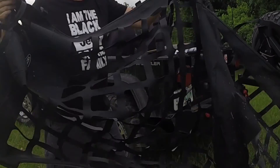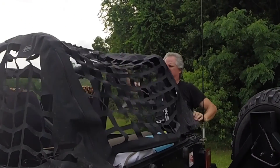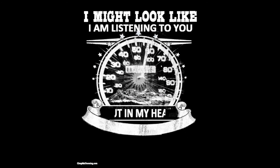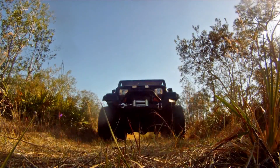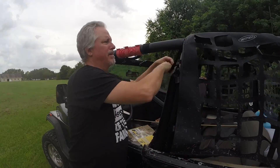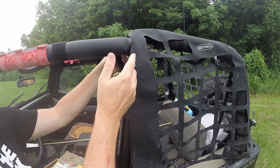All you do is take it, put it over the roll bars, pull the other side over the roll bars. Bring it forward — it mounts up right around the front. It'll go right through its own tie-down straps. Just put them through and it'll attach just like that.